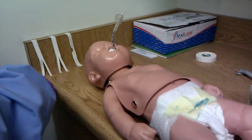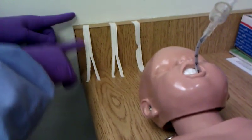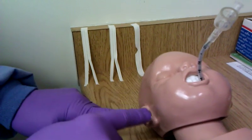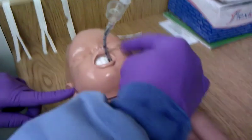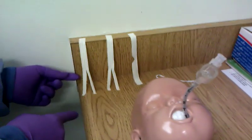When you're taping the endotracheal tube, you want three pieces of tape. These two pieces of tape are approximately the length of the ear to the opposite side of the opposite cheek, and then split down the middle like this.